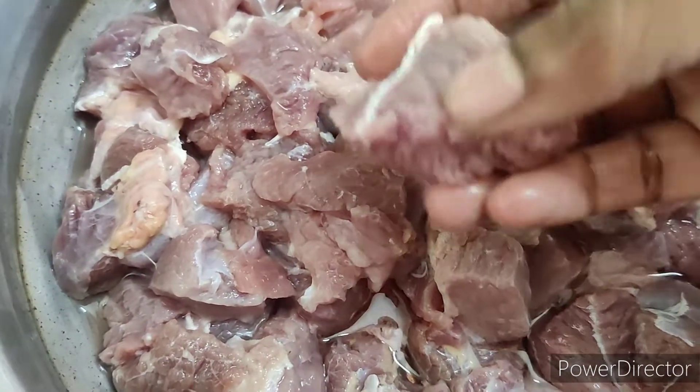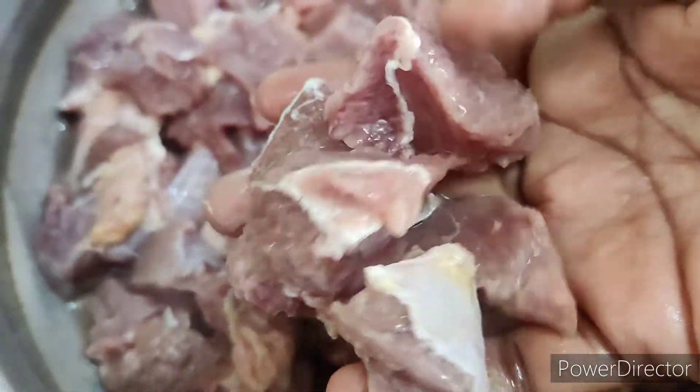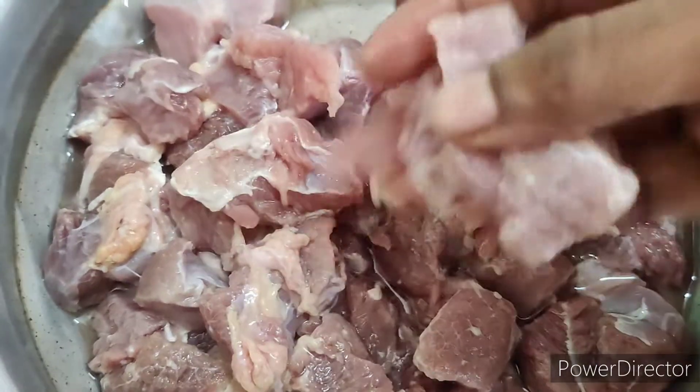We will cut the boneless beef into small pieces.